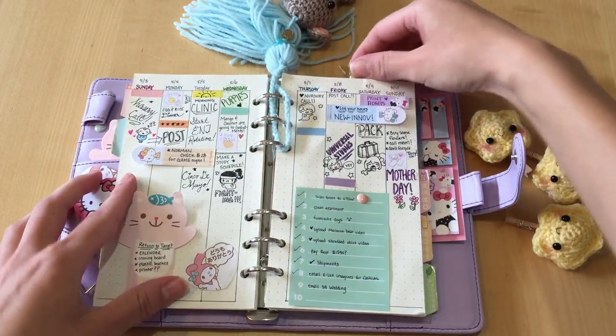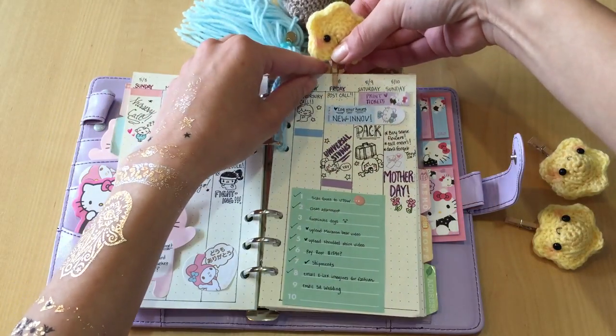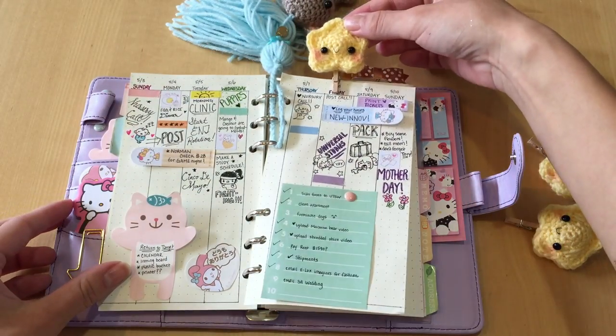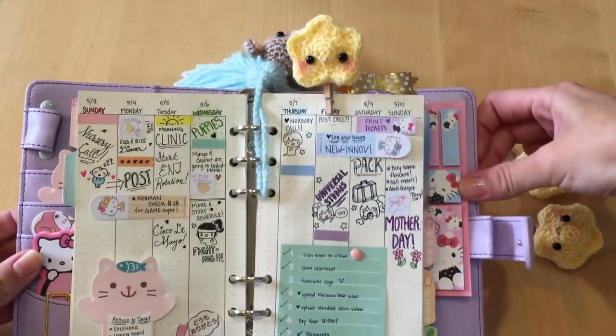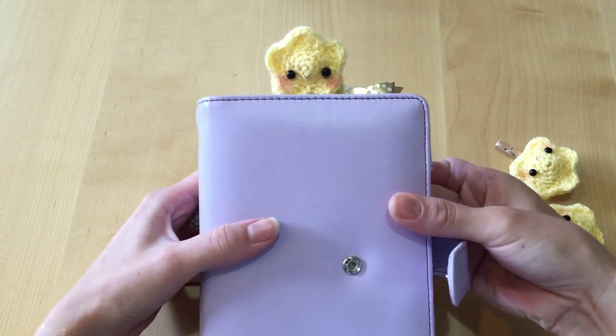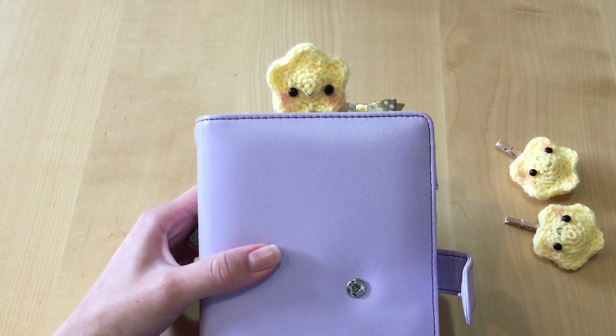You can use these stars for pretty much anything — to hold your spot in a book, or if you don't even want to make them into clips, you can put them in your hair, your clothes, or use them to decorate whatever you have. And if you do decide to create this adorable little craft, please do share them with me — I love to see what you guys create and what you utilize them for in your everyday life.